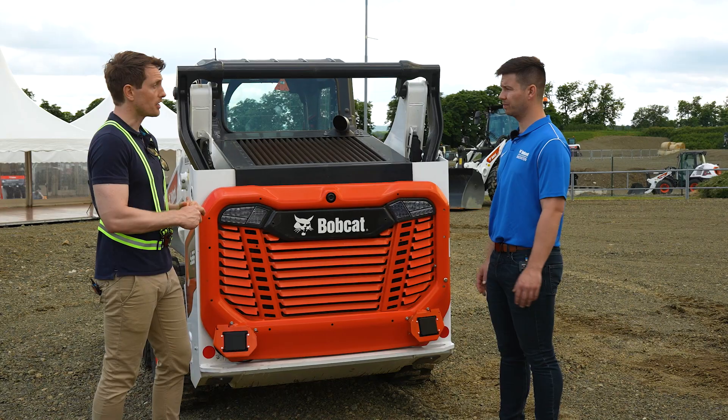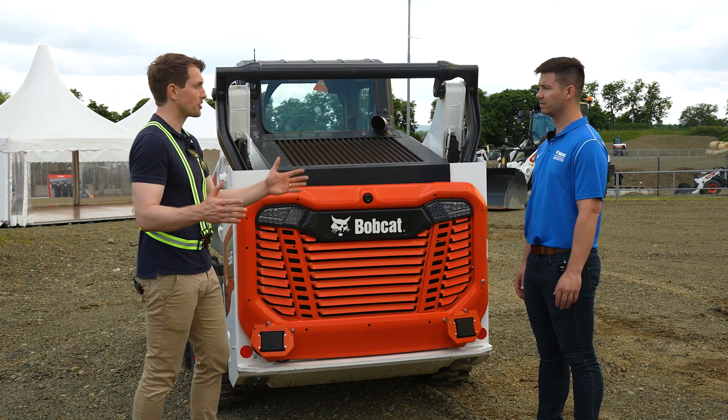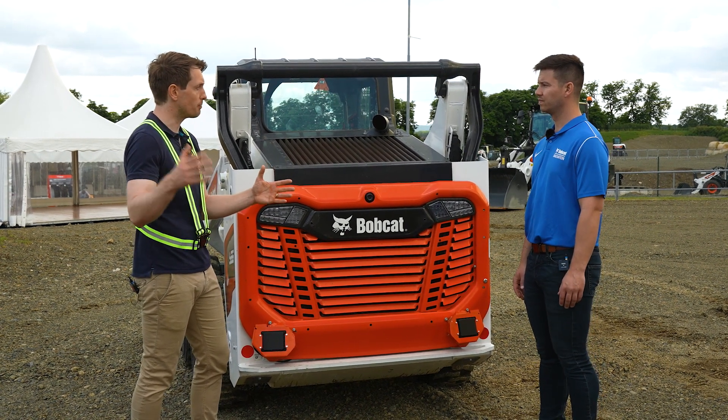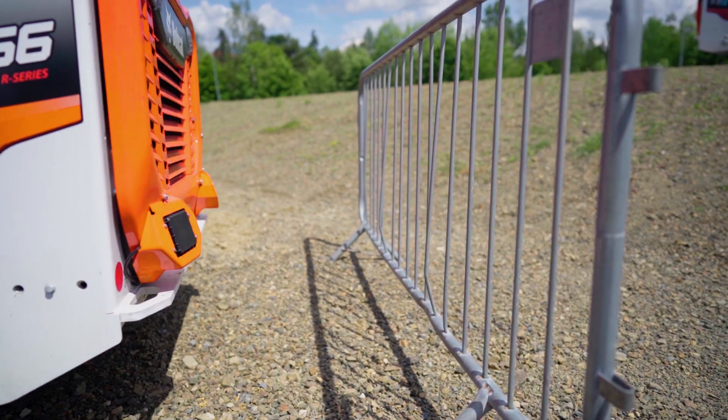So it has a high degree of customization built into it as well. Absolutely. Hypothetically, if I'm in an indoor environment and I'm reversing up against or near walls, it'll beep for the walls. But if someone then walks past the machine, it also works in the same way — correct.